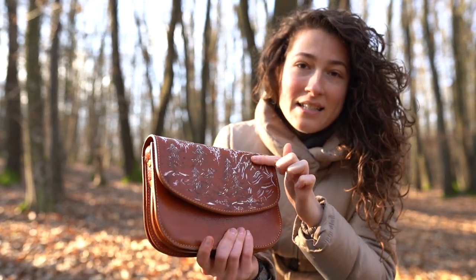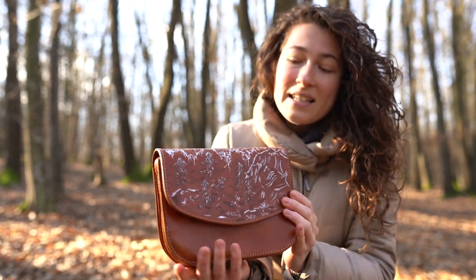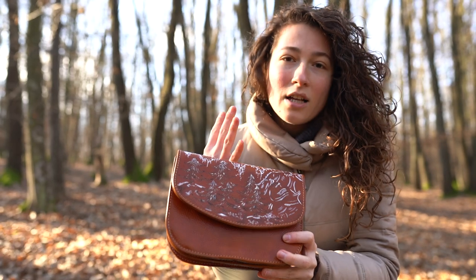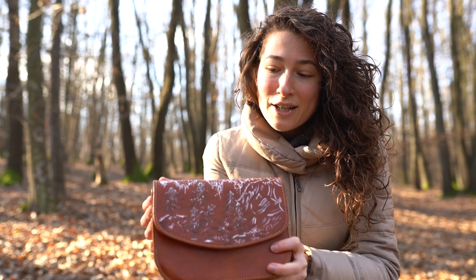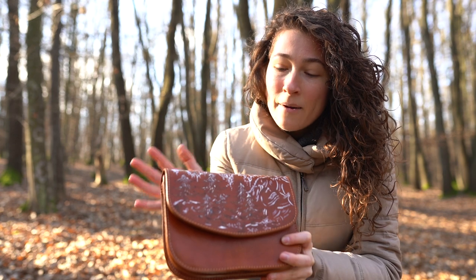I've done some trees, some mountains, and some snow. It's actually a very lovely thing to have because it makes the bag look kind of unique. It's very fun doing pyrography art — this is like my third time, I think.